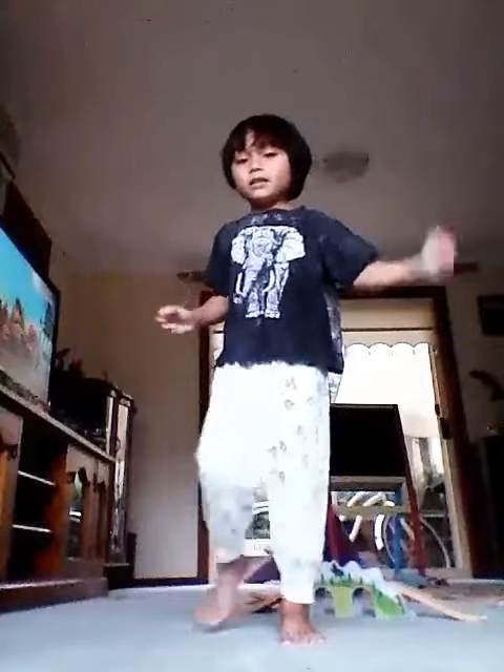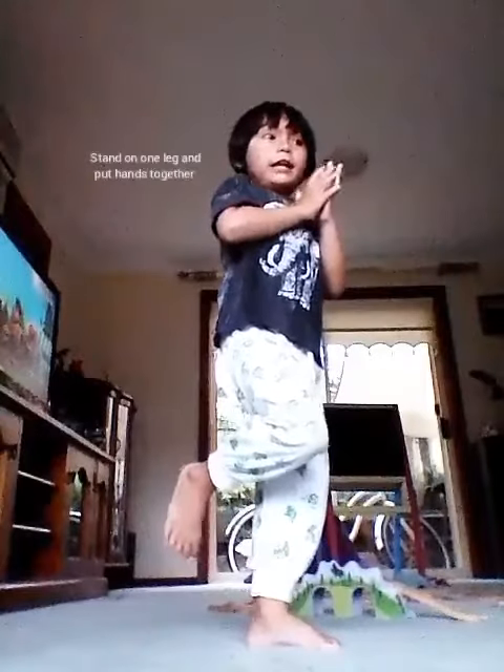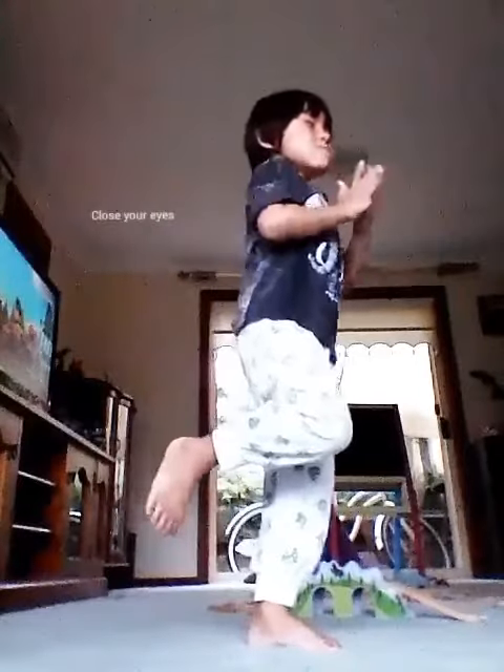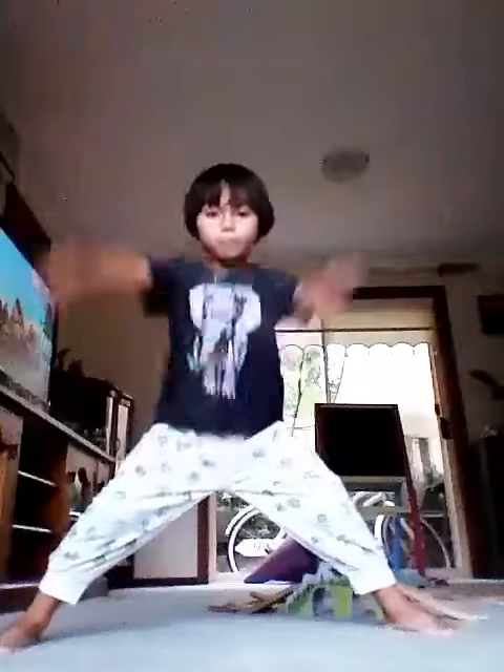And then you use one hand and put the hands together and close your eyes. And open your eyes. Do this. Put your hands together and do this.